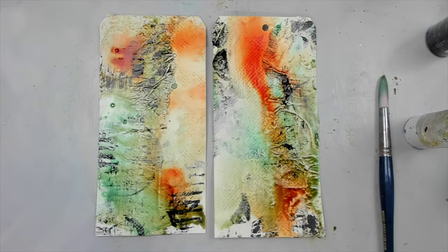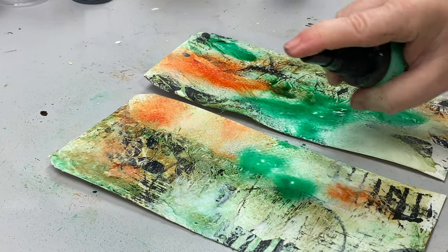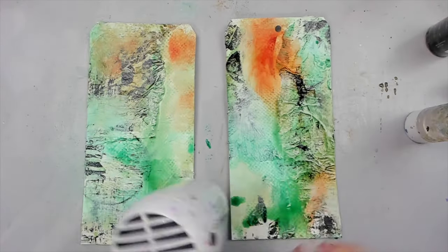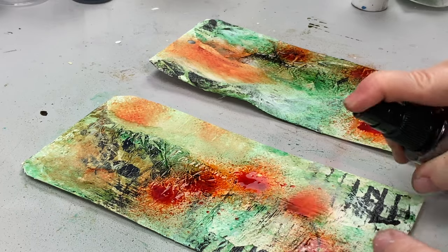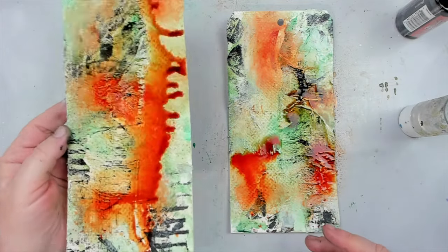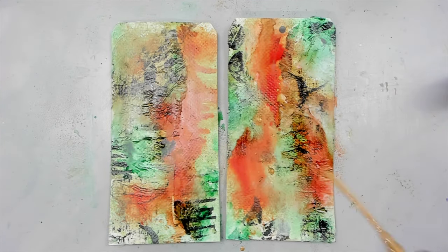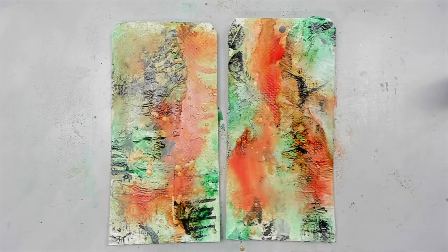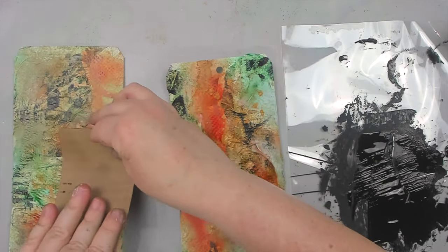I want to add more layers so the colors will be more vibrant, but I have to dry the background first, otherwise the colors will just continue blending. Once dry, I add a second layer — first the Cracked Pistachio following the same procedure, but this time before adding the orange I dry the green really well so it won't blend as much. Then I add the orange and let it drip across the tag in different directions. The colors look really vibrant, and while still wet I splatter a little gold stain and let it blend with the other two colors.